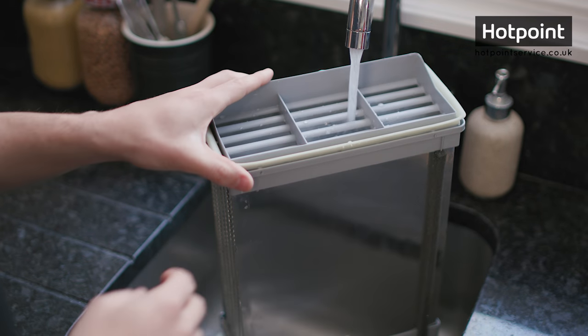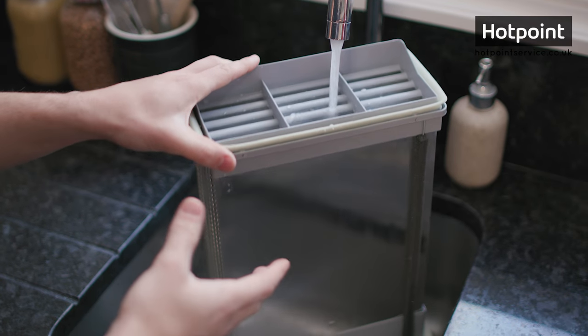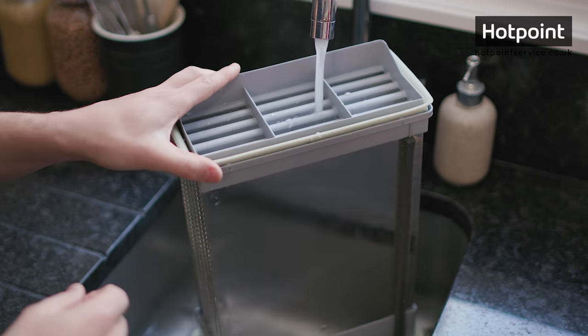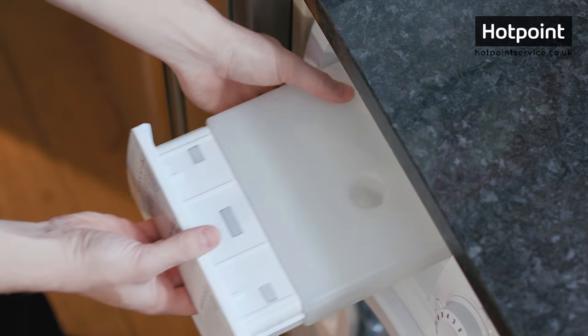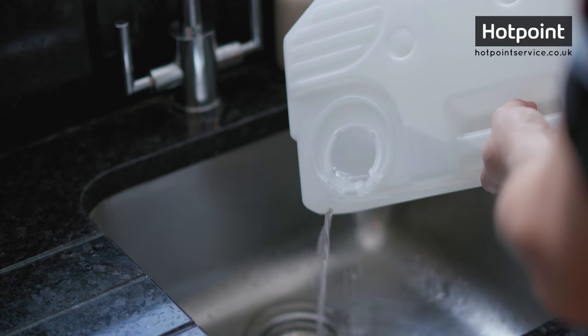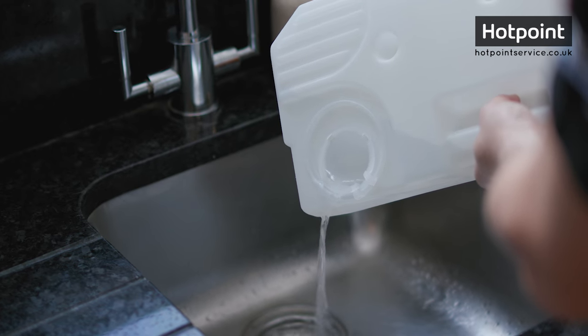Just like the filter, rinse the heat exchanger under warm water. Rinse lengthways, as it's in this direction that the warm air flows and the fluff builds up. Lastly, remember to regularly empty your reservoir. If it's full, your machine may appear to be working but it won't be heating or drying your clothes.